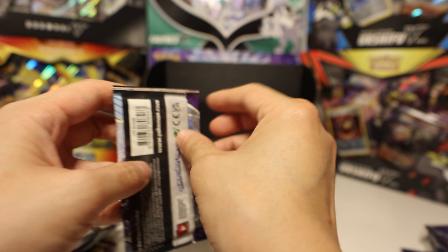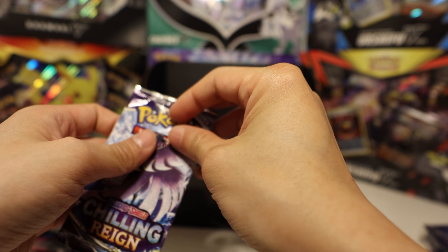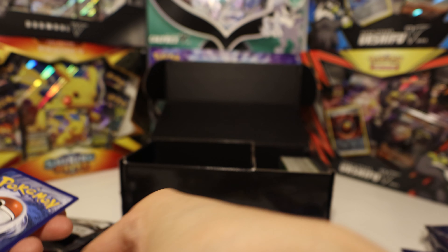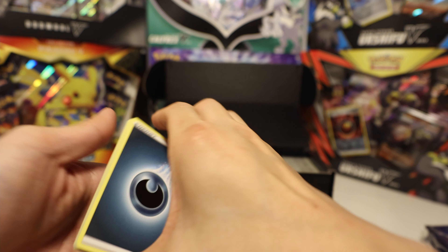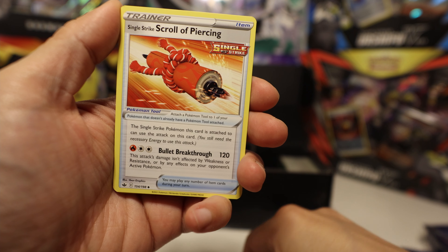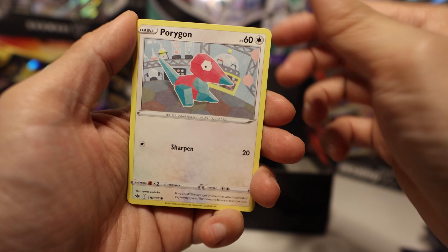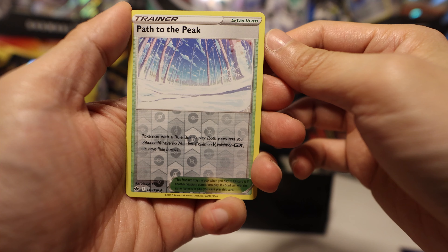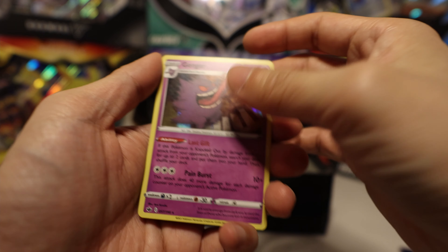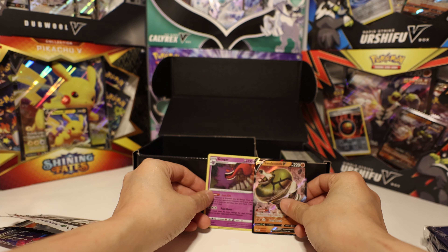Let's grab another Chilling Reign pack. I think I'm looking for an Ice Rider V-Max in this one. We got dark energy, Karen's Conviction, Echoing Horn, Scroll Piercing, Rockruff, Ghastly, Ladybug, Porygon, Swirlix, Path to the Peak — all right, this is a good card — and we got a Hollow Gengar. All right! Two hits so far.